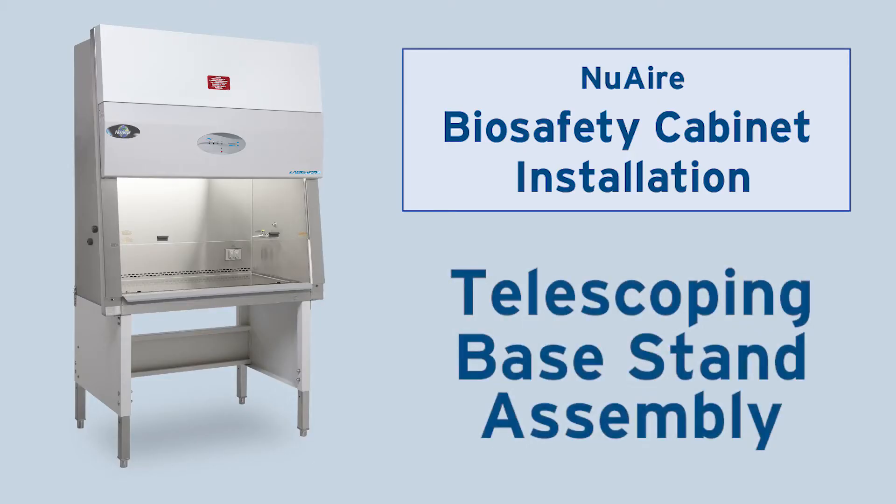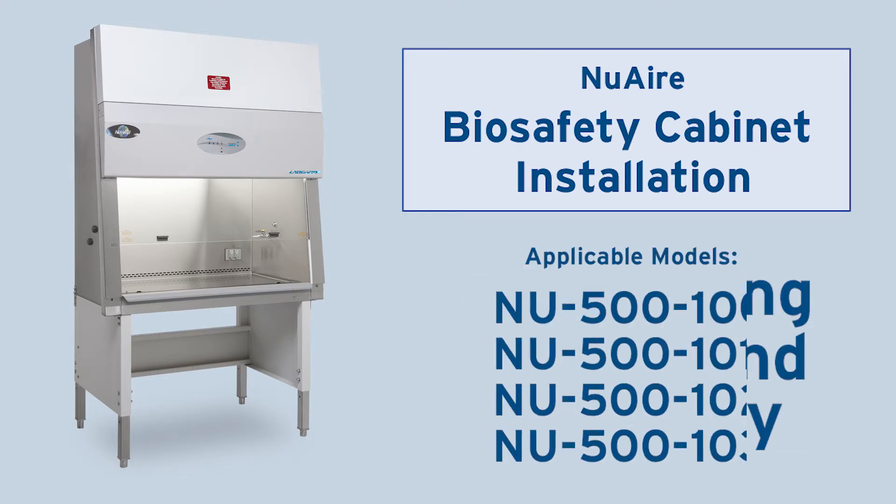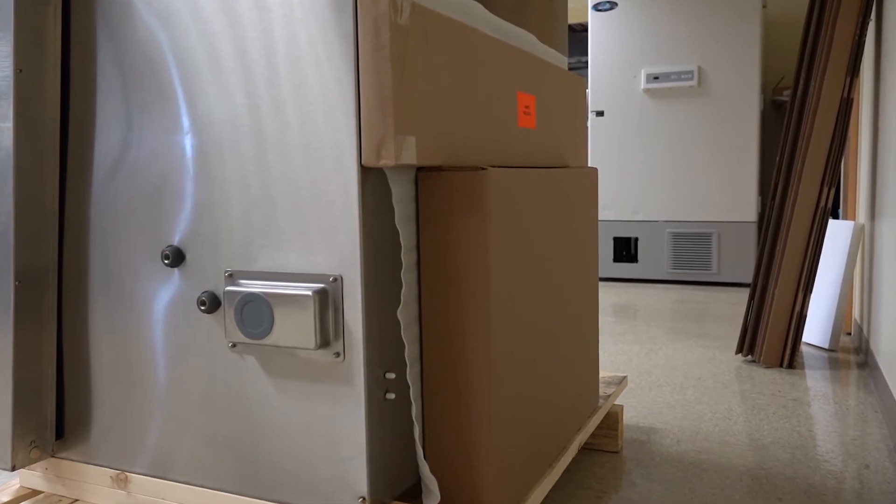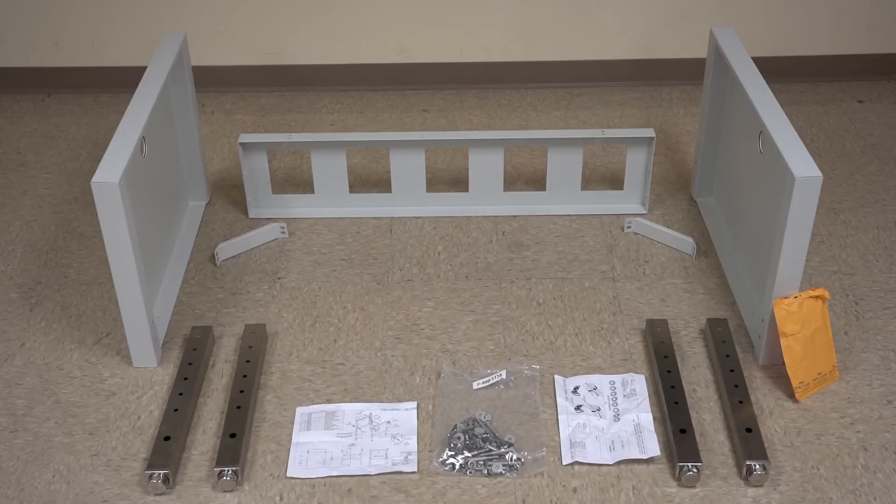This video shows how to assemble a telescoping base stand and safely place your cabinet on it. Start by opening both packages that contain the components. Check that you have two end panels, one crossmember, one pair of lateral braces, and one envelope of hardware.